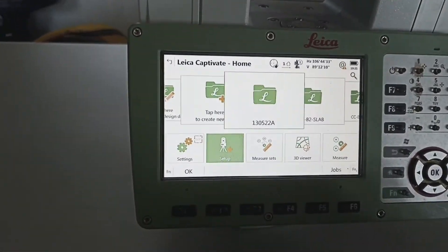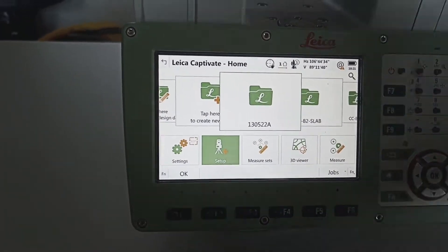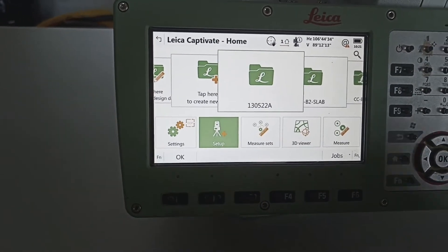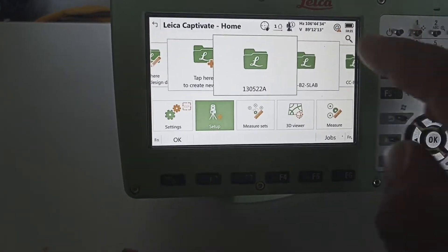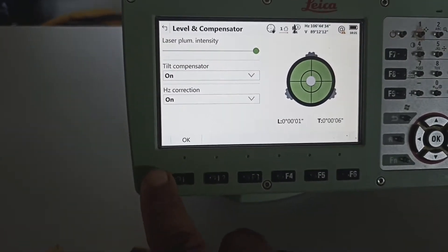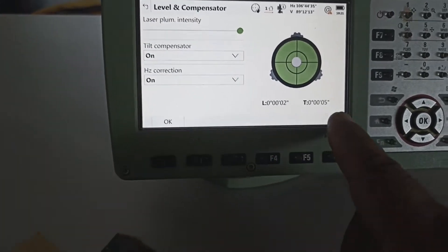This is a TS16. Today we're going to show how to level marking with coordinate by resection method. We level exercise ready. This one is for learning purpose.